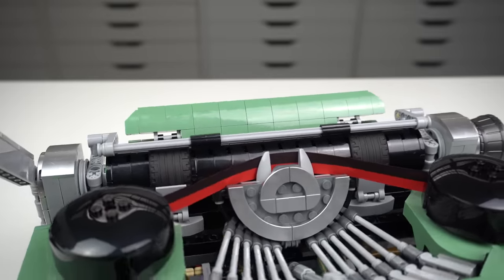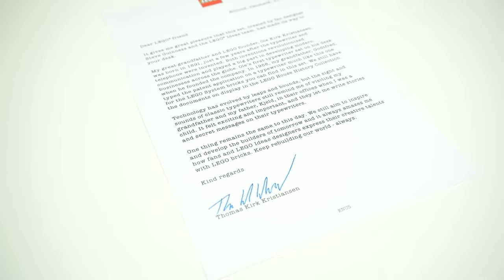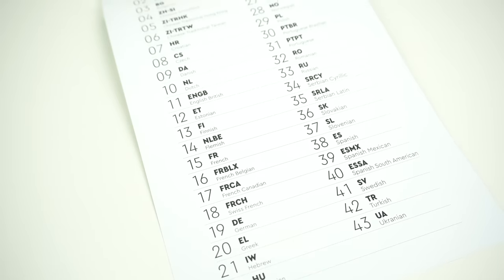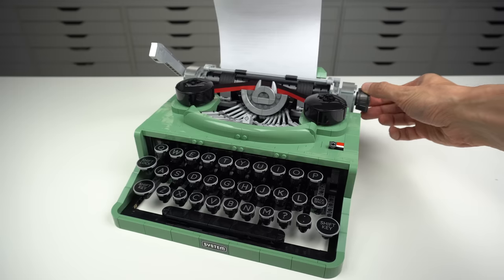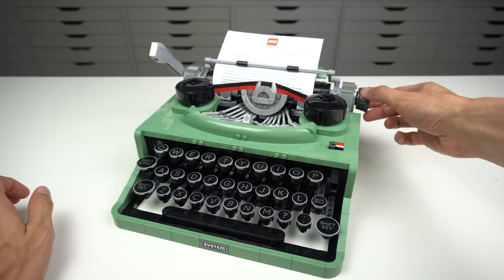The final part of the model is the carriage of the machine, into which real paper can be fed. For this purpose, included in the set there's a letter written and signed by Thomas Kirk Christiansen, chairman of the LEGO group and fourth generation member of the Kirk Christiansen family — the ones who created LEGO. The letter comes in 43 different languages so you can choose which one to display. You turn the carriage knob on the side and the paper feeds in, though I'd like to point out this isn't explained in the building instructions.